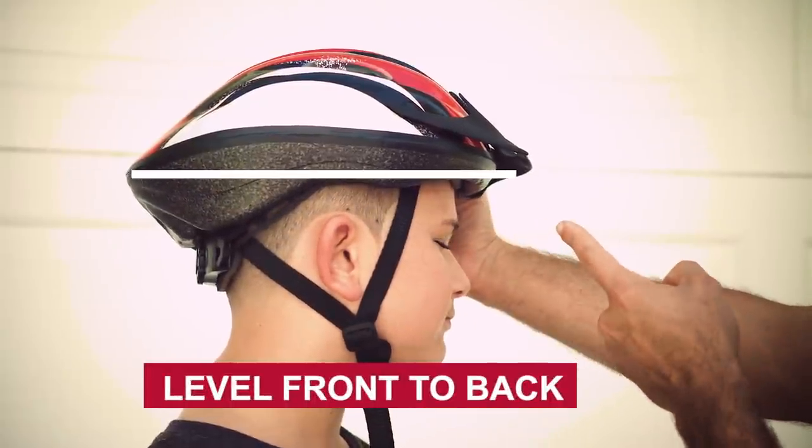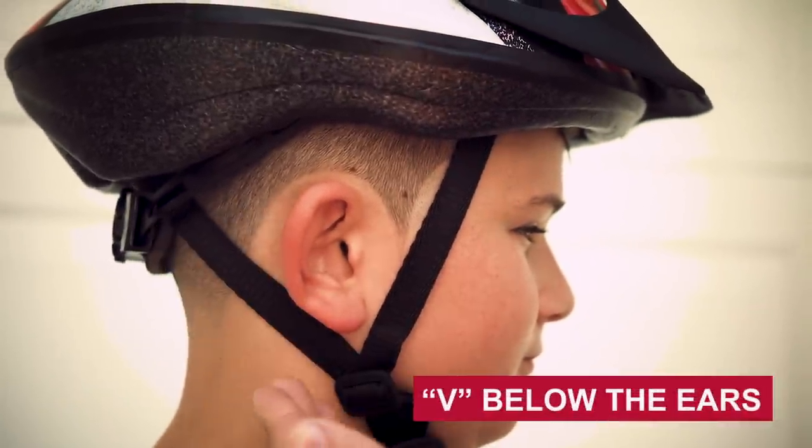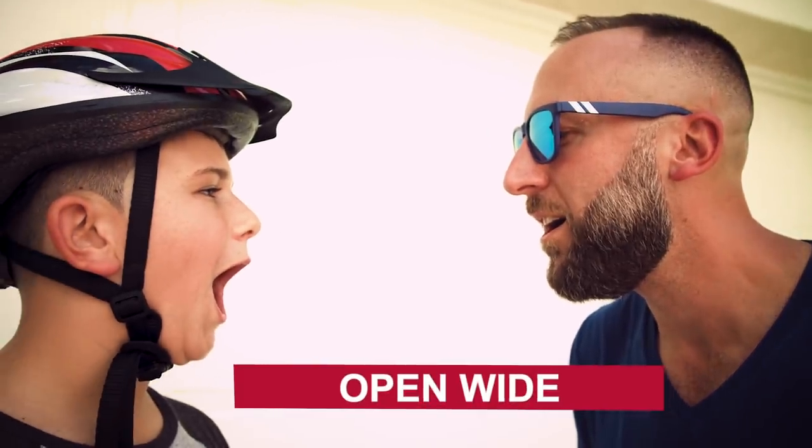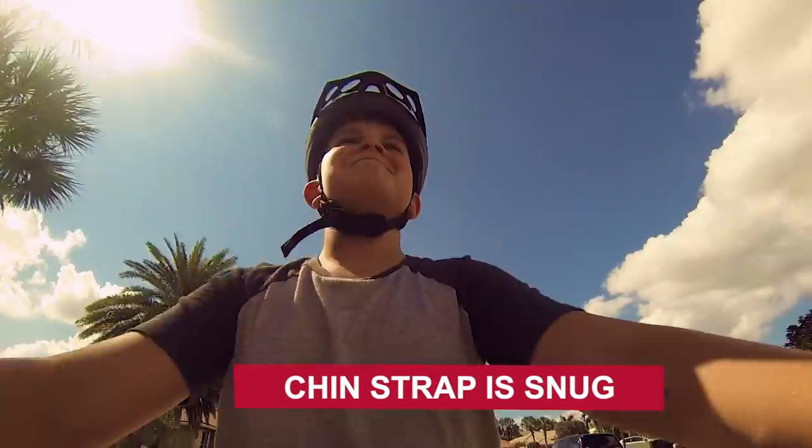Helmet on level front to back. You want two fingers above the eyes. For the helmet straps, look for the V under the ears, then open your mouth wide — the chin strap should be snug.